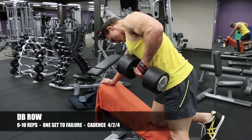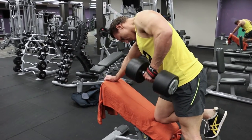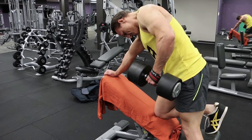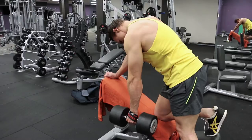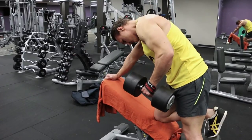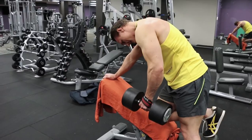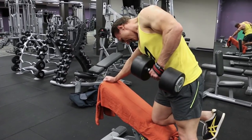For back thickness, I'm doing the dumbbell row — one of my favorite exercises, mainly because it's isolateral. Since traps, upper back, and thickness are my weak points, I pitch myself at quite a high angle, which keeps the focus more on the upper back instead of the belly of the lat muscle. A flatter angle — parallel to the floor — gives more overall lat development, but with this higher pitch it shifts onto the trap muscle and rear delts a lot more, giving you that thickness.